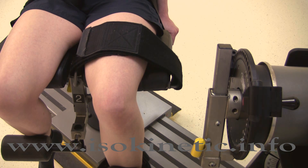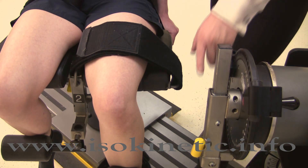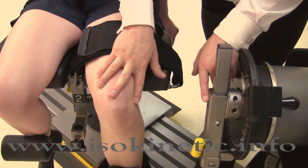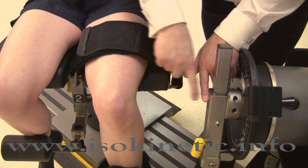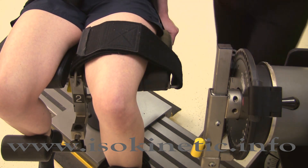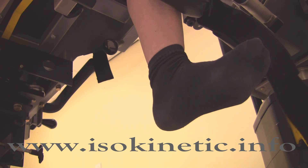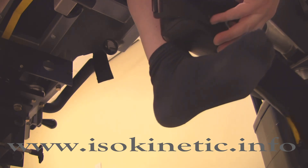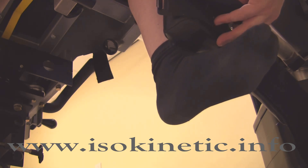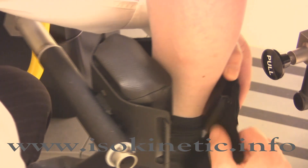Now the axis of rotation needs to be set. The axis for the joint needs to be directly opposite the black dot on the input arm. The axis of rotation for the knee is the lateral femoral condyle, or the lateral joint line. The chair fore/aft and the dynamometer height may need adjustment to achieve the alignment. To position the calf pad on the shin, start by maximally dorsiflexing the foot, then adjust the pad until it hits the top of the foot. Secure using the strap.